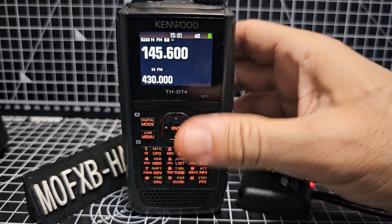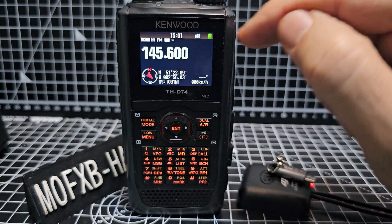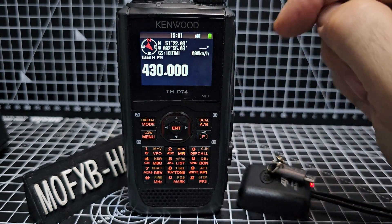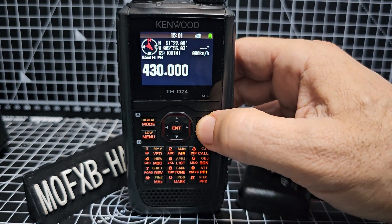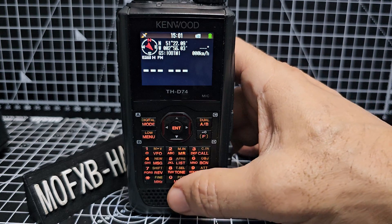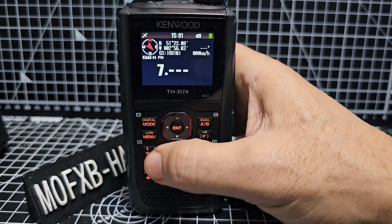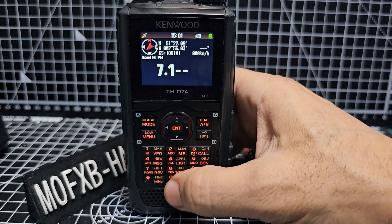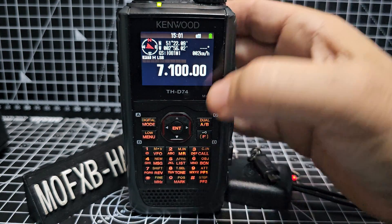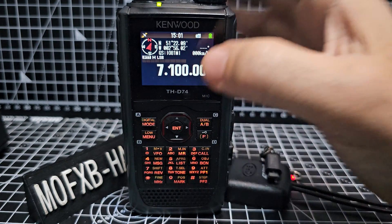To go back to single mode, press FAB. Then to go between A and B, you're just pressing A and B and it moves it to the top. So we're now on B-band, A-band, B-band. I could put in enter — I could actually do HF, I think. Let's try it. HF, and then we're already on LSB. To change mode, you just press the mode button there.